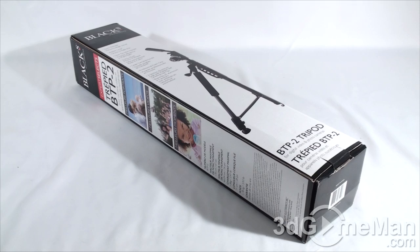Some of you out there might be interested in getting an affordable tripod, and I don't review tripods that much, so hey, why not?